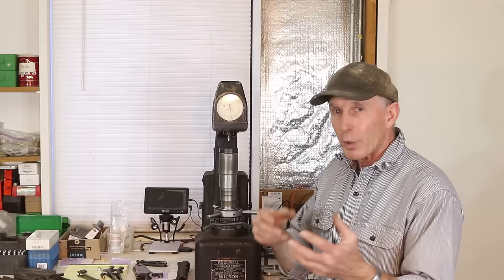Some of them, like our early 86s, were color case hardened — and that's a whole different story. We'll get into that as we go through things today as well.